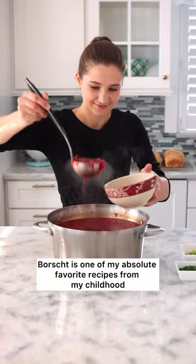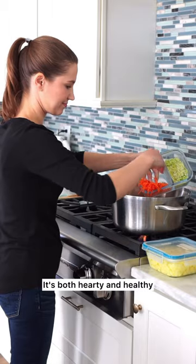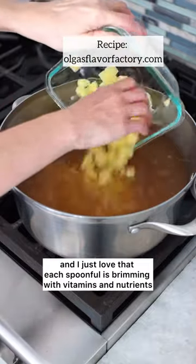Borscht is one of my absolute favorite recipes from my childhood. It's both hearty and healthy. There are so many vegetables in this soup and I just love that each spoonful is brimming with vitamins and nutrients.